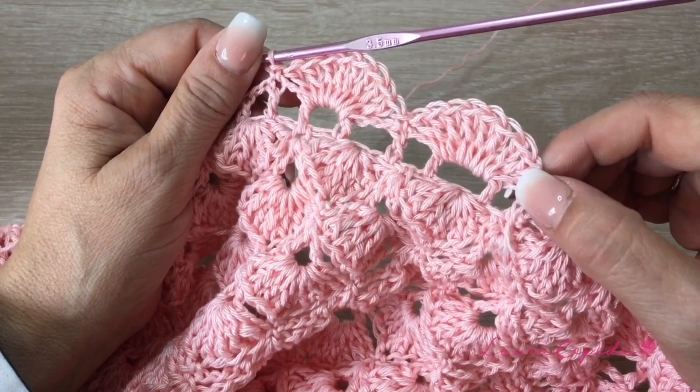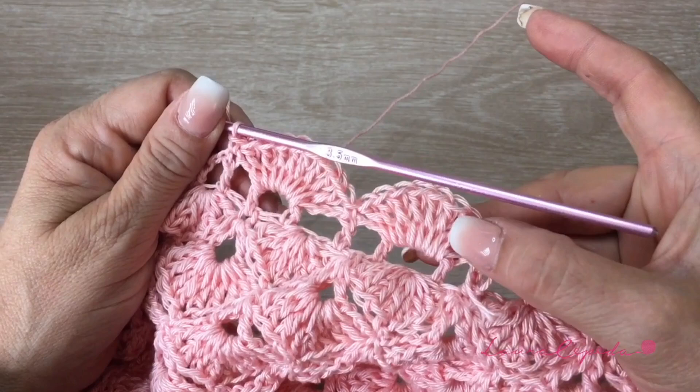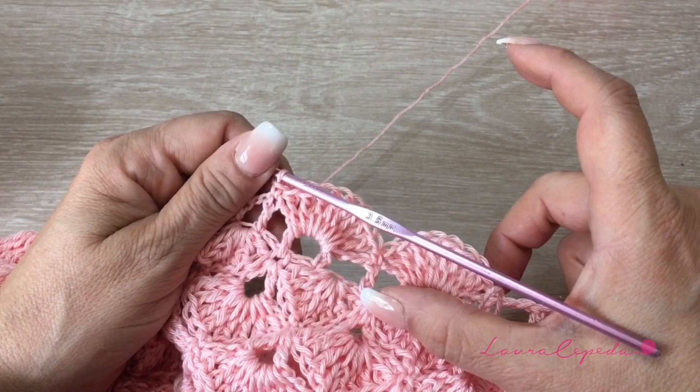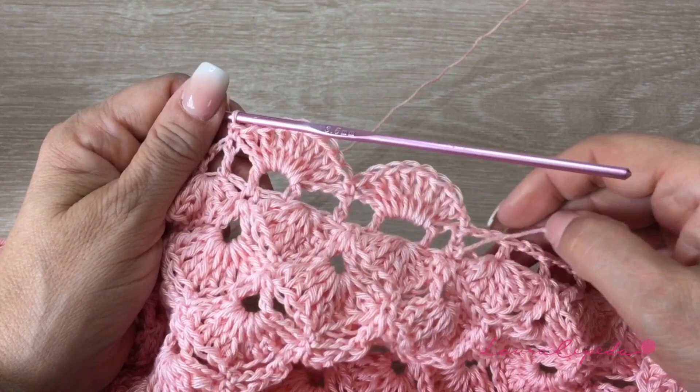Now we are going to continue repeating this series — one row of V's and one row of shells — until we arrive to the armhole. Remember, it is important that you try on and not reduce too much because this has to fit perfectly on you. I made from the waist to the armhole 5 rows and I like it. Remember that this is just a reference — if you need to make more rows, make the rows that you need.